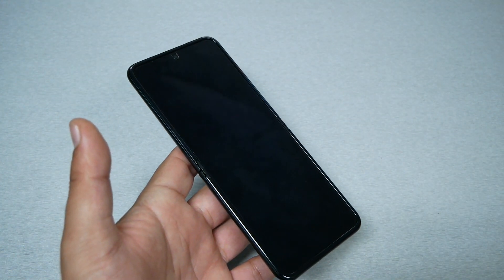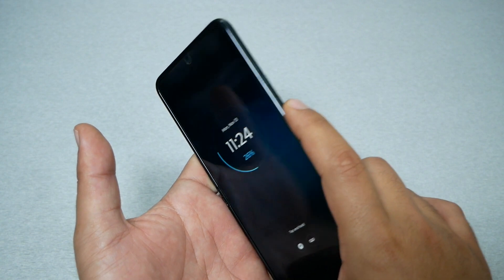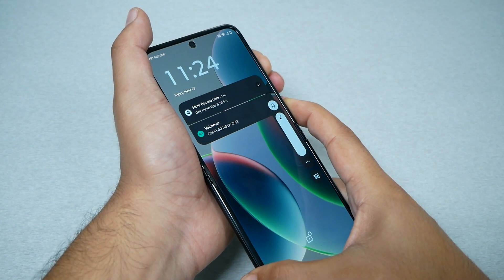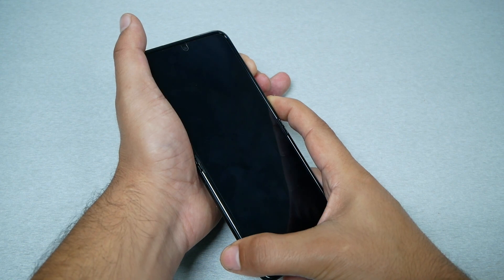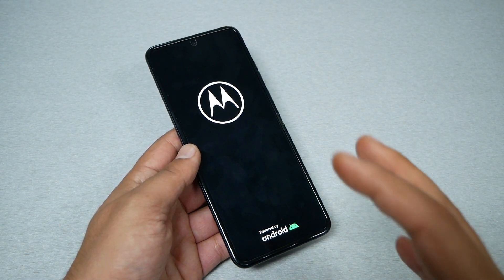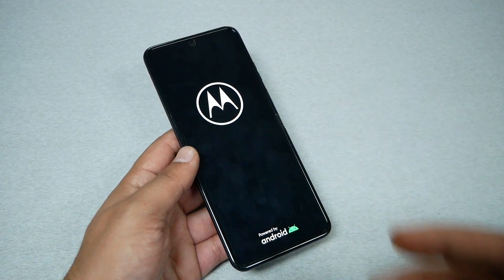My phone is not frozen, but if this ever happens, all you have to do is press Power and Volume Up together for more than seven seconds — it could take seven or ten seconds — but the phone should restart. If the phone restarts, that means you're rebooting the phone. Maybe you have a glitch, frozen screen, or something causing this issue.